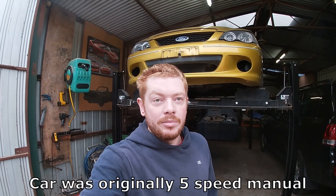Hey guys, welcome to Bread's Projects. Today the Falcon's up on the hoist because I want to replace the transmission cooler lines. Seven or eight years ago when I did the auto swap, I did what I thought was best at the time - rubber transmission lines with push lock fittings.